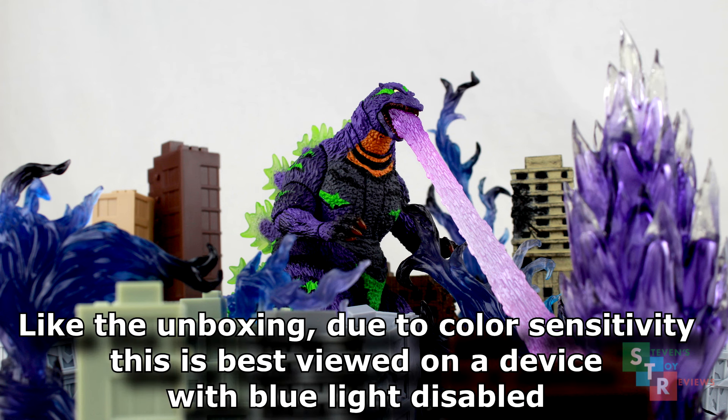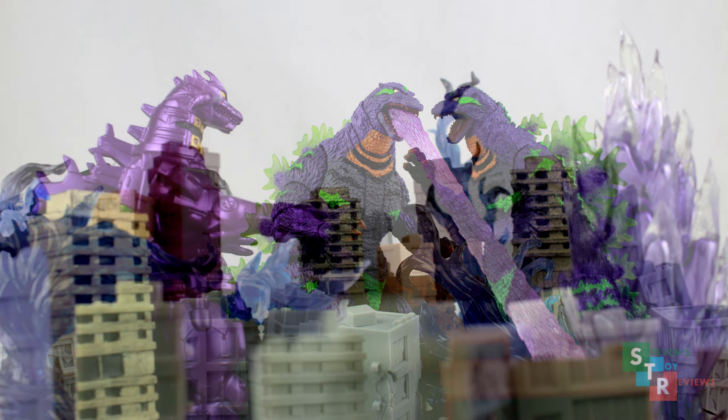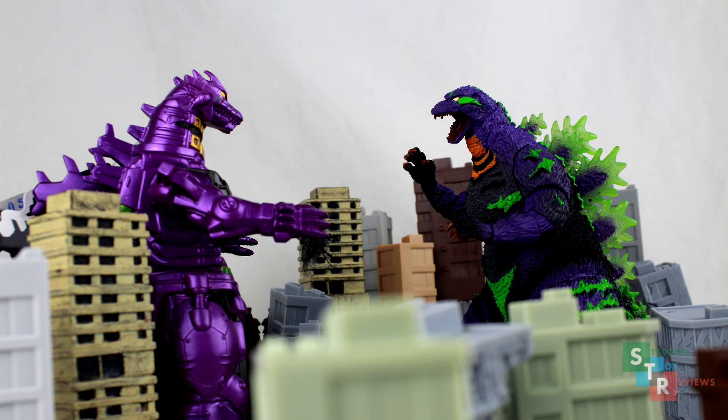Hello, collectors, Steven here again. Why do I even do that? It's my own channel. I don't know, it's the norm kind of thing on YouTube — a lot of people just do that to identify themselves. But anyway, today's review is of the SH Monster Arts Godzilla featuring EVA 01. This is a Bandai Premium webshop and I believe EVA store exclusive? I'm not too sure — I should really fact-check myself, but I'm not going to do that because I'm lazy.